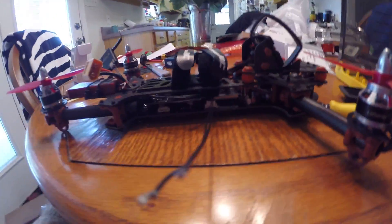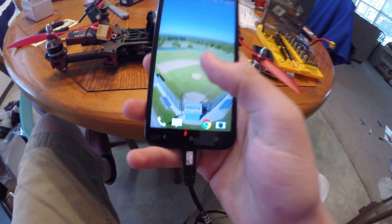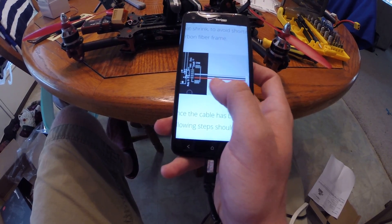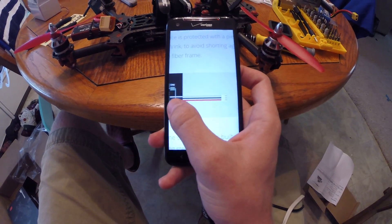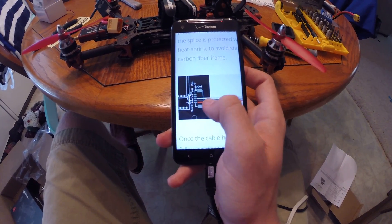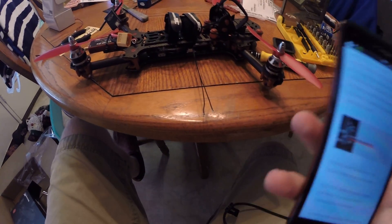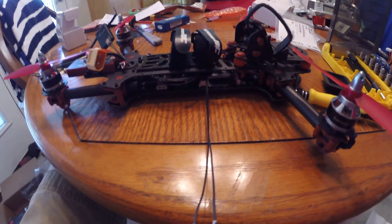I went off this diagram — you can find it on ImmersionRC's website. The idea is to have your positive, which is your 3.3 volts coming out of the GPS port, your ground which is going to be your black middle wire, and the actual signal wire which is going to be your silver wire. On the Spectrum satellite, I think it's orange, silver, and black. So just carry the colors over — should be pretty common sense.